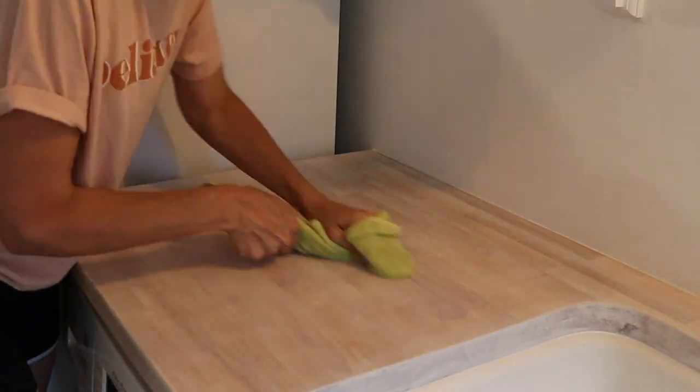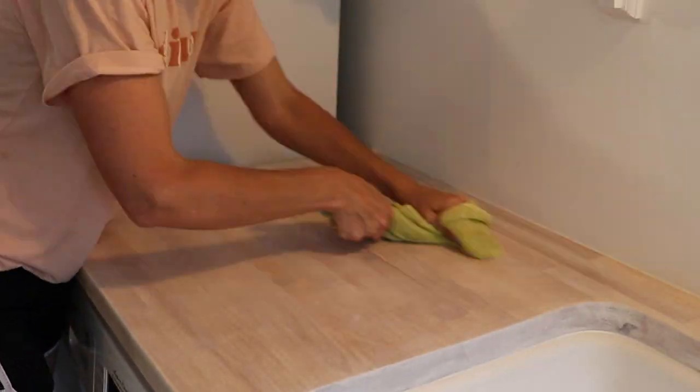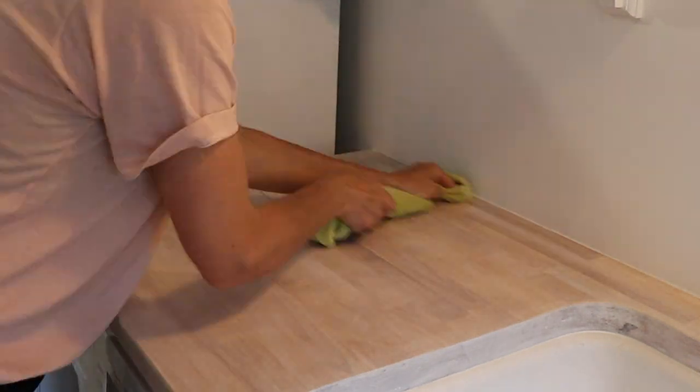After giving these countertops three coats of white wax, I am now buffing off all of the wax residue.